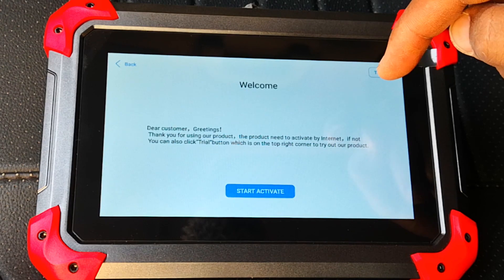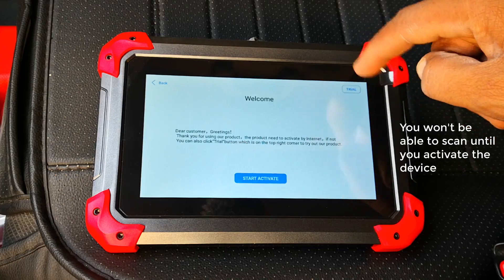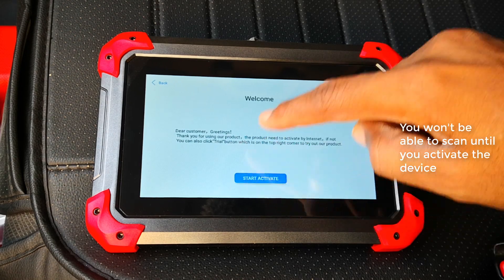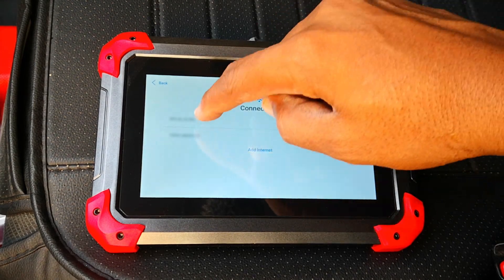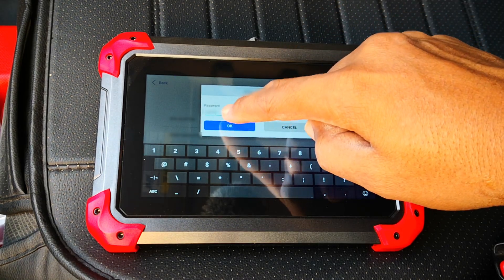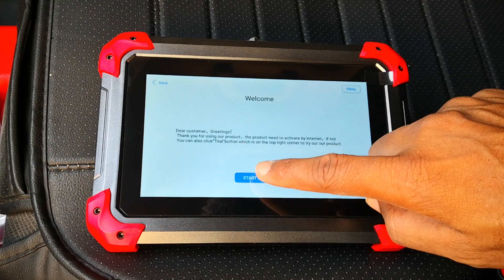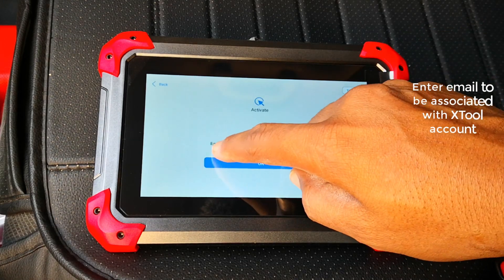The product needs to be activated over the internet. If not, you can also click 'Trial' if you just want to demo around. I'll click on 'Start Activate.' You're going to need Wi-Fi of course. I'll enter my Wi-Fi password and click OK. Now I'm connected to the internet — time to activate. I'll save the terms.